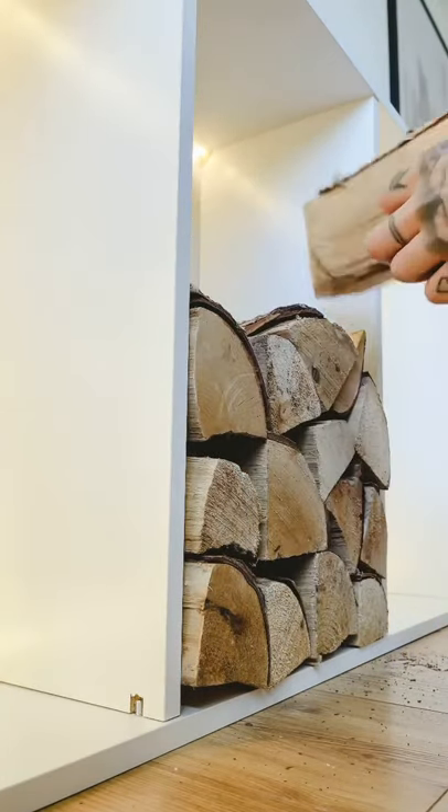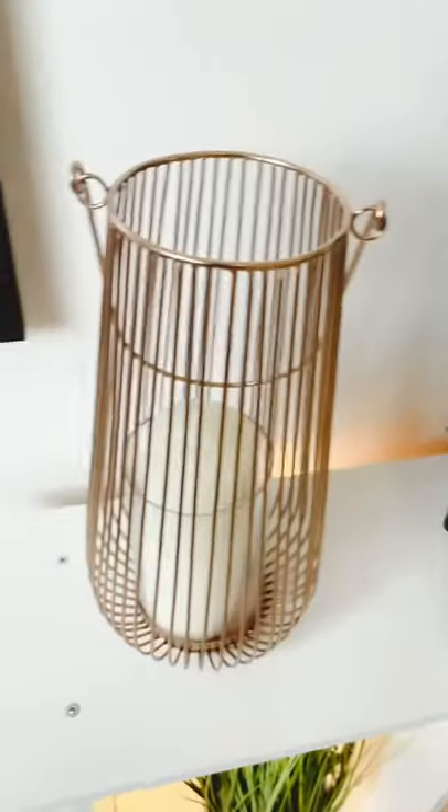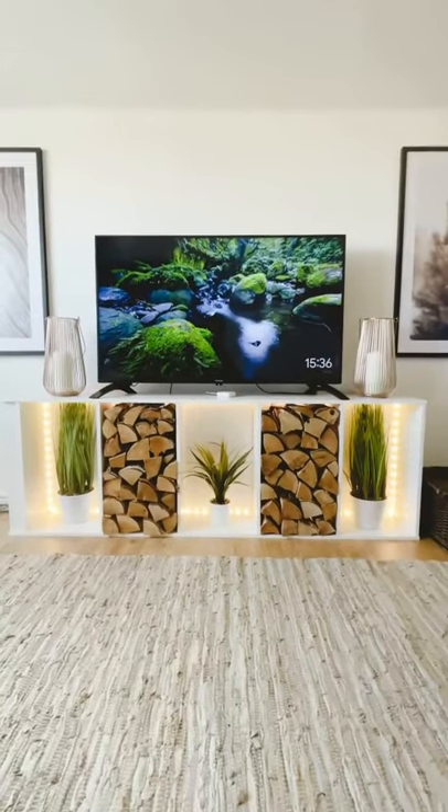Then I went ahead with some fake artificial plants that I got from The Range. Now you can see it's all coming together — it's really easy. I added some accessories from The Range and these amazing portraits from Optimal Prints. There you go guys, here is the finished result.